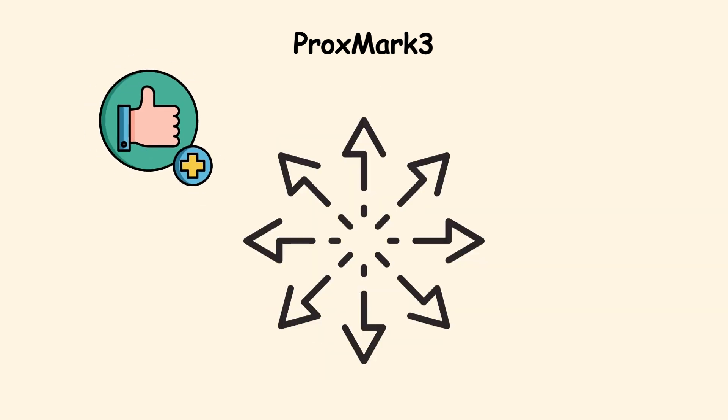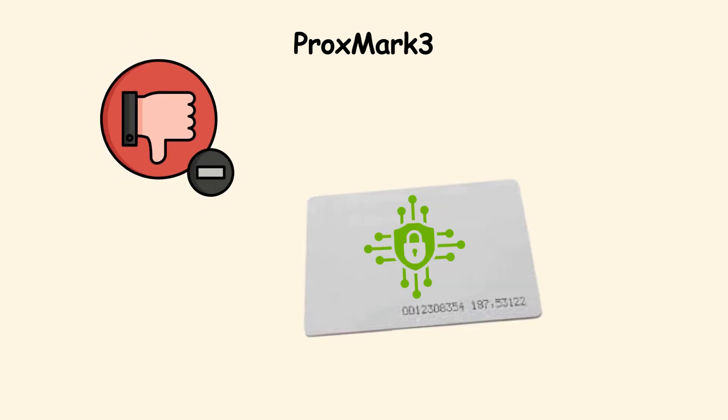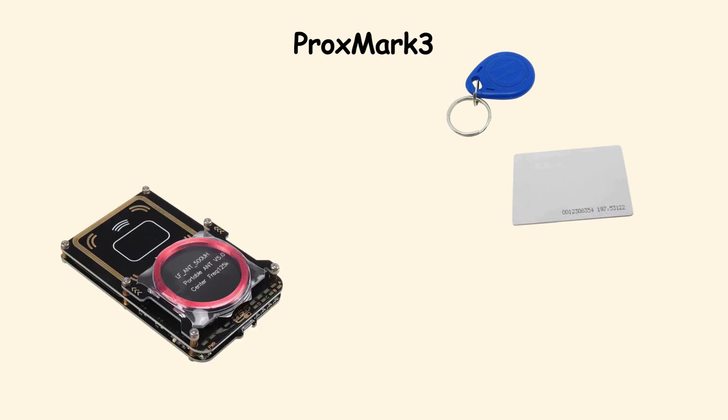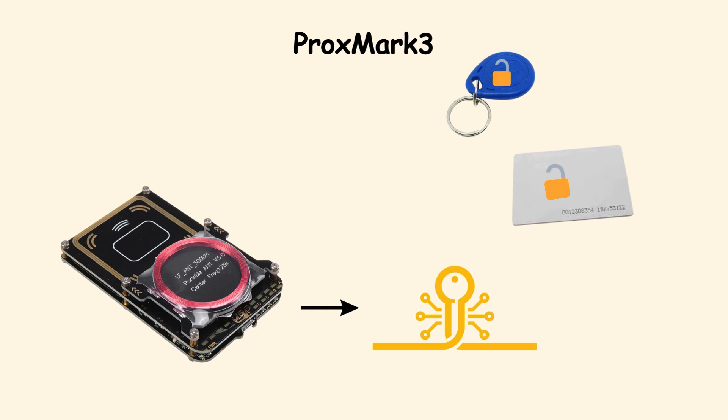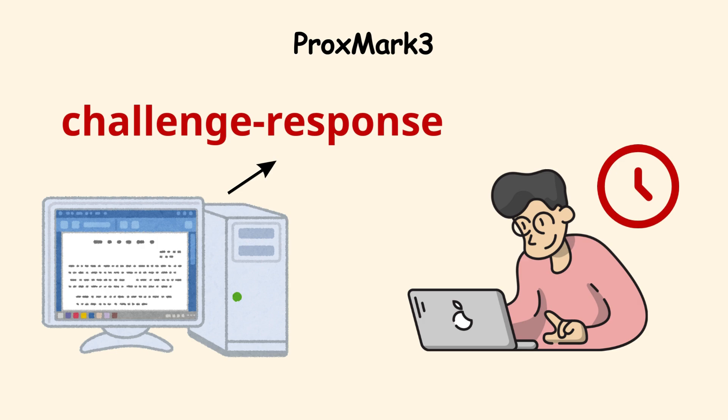Its strength is versatility — it works with lots of card systems. The limitation is that modern encrypted smart cards are much harder to copy. But for older systems, the ProxMark 3 is practically a skeleton key that fits far too many locks. Upgrading to challenge-response systems and auditing access logs will make these attacks far less effective.